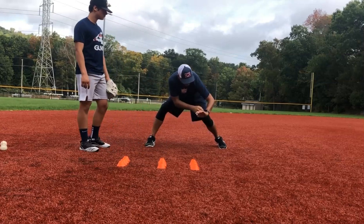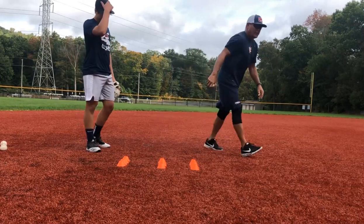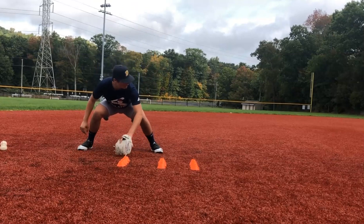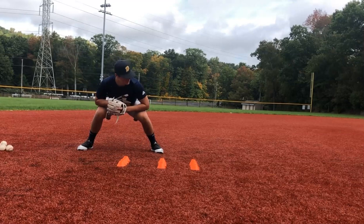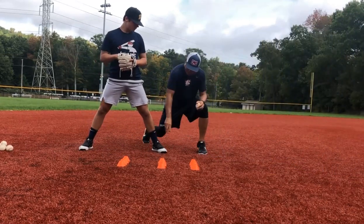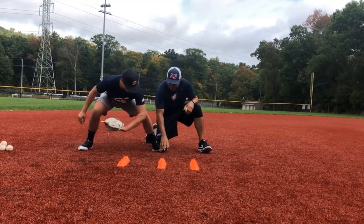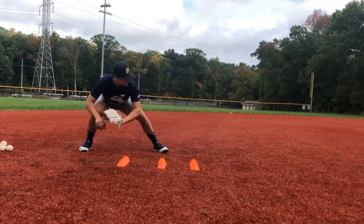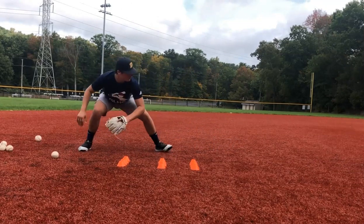Remember we talked about the flexibility in the wrist — we don't want to go stiff. Let's go three short then the back one. On this one, let's get our toe up a little bit. See how easy it is to make that one short? See how easy it is going right into your power position.